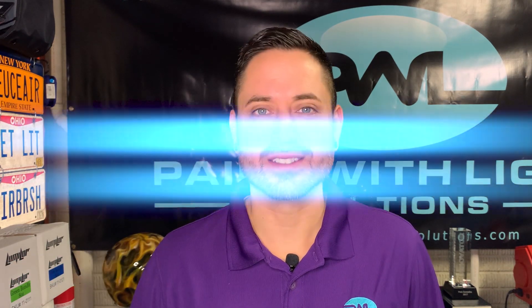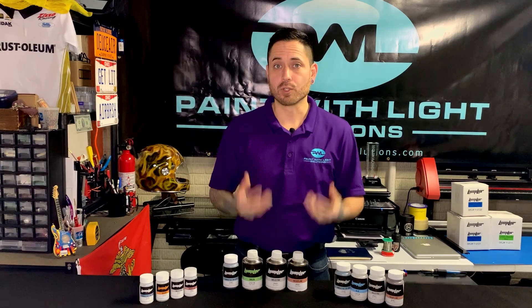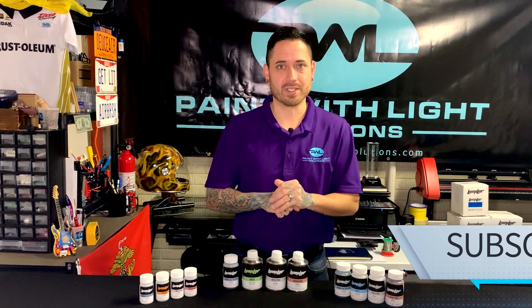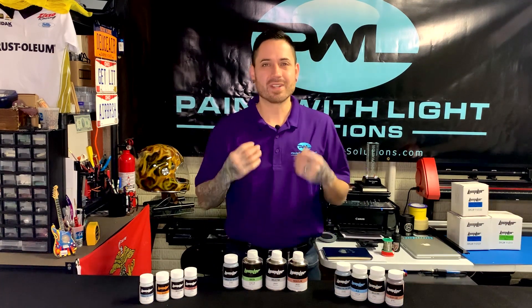So what actually is Lumilor? How is it made? And how long does it last? Hi, I'm Pete from Pamelight and this is Lumilor A to Z. Lumilor is an electroluminescent coating system that when you put an alternating current to it, it produces light. But what does this actually mean?